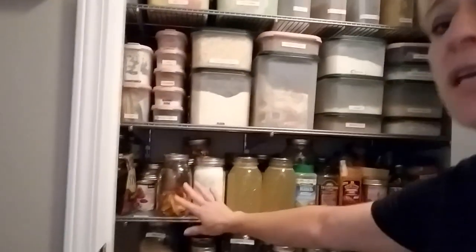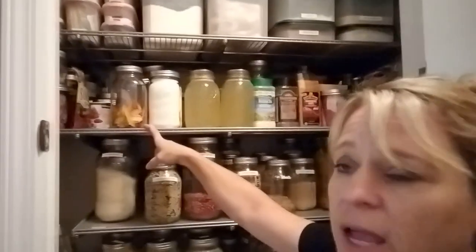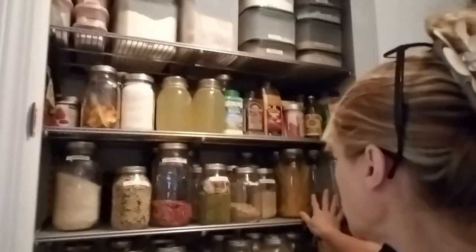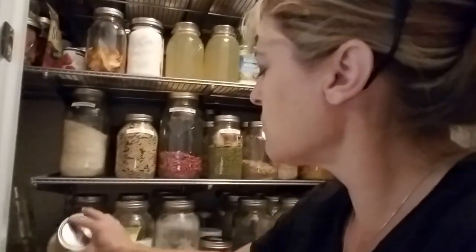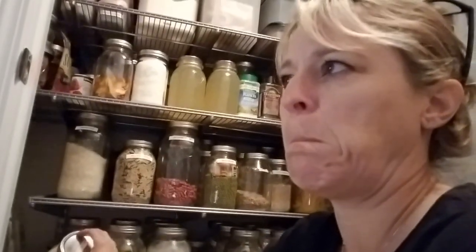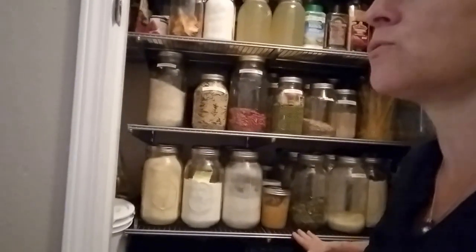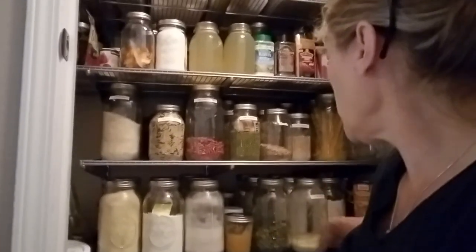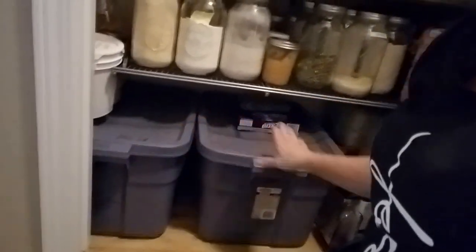Here are all of our canned goods — the chicken broth, dehydrated peaches from our land. We share eggs with neighbors and they share their meat with us. Then we have rices, beans, seeds, barley, and pastas. Dried milk for some recipes. Cornmeal, corn masa — if you have not tried Bob's Red Mill corn masa you are missing out, it makes the most amazing corn tortillas. Pumpkin seeds, honey, coconut flour, coconut oil, olive oil. And then in the bin down here is dog food and cat food in the big bins.